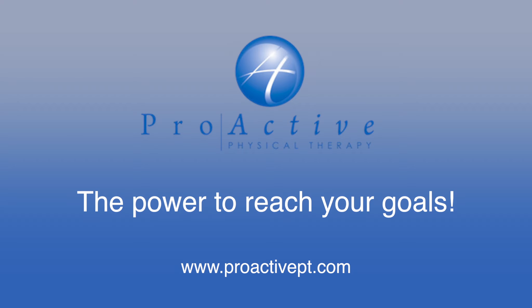If you feel you may benefit from the Graston Technique, contact Proactive Physical Therapy for an evaluation.